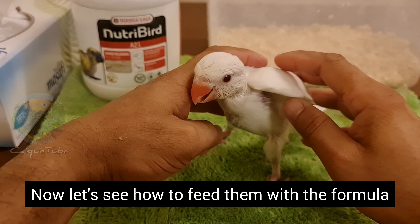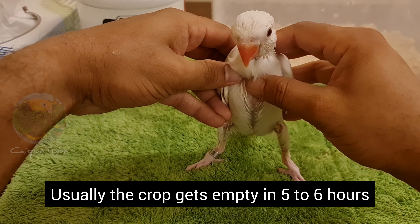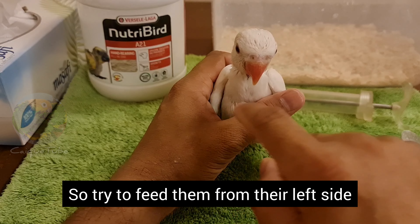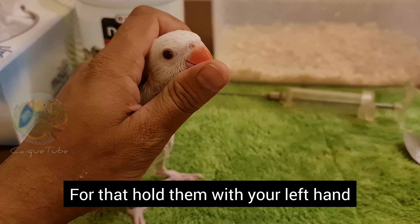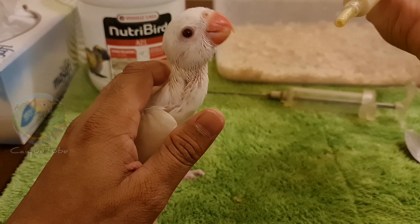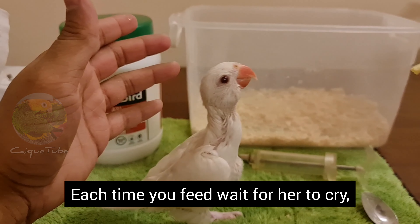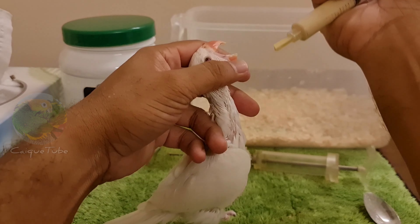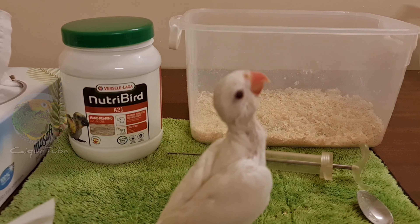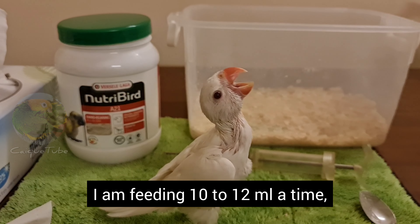Now let's see how to feed them with the formula. Here is the crop of the parrot chick — make sure it is empty before you start feeding. Usually the crop gets empty in 5-6 hours. The food pipe of the parrot is on the right side of their head, so try to feed them from their left side. Hold them with your left hand and feed with your right hand — this way the risk of food going to the lungs is less. Feed little by little and take your time. Each time you feed, wait for her to cry to make sure she is fine. I am feeding 10-12 ml at a time and 4 times a day, since mine is 5 weeks old now.